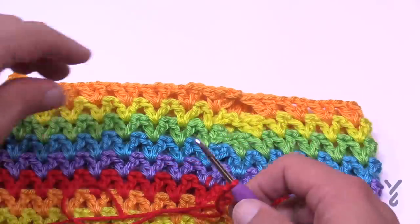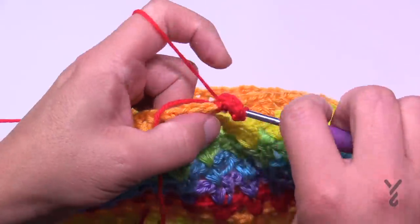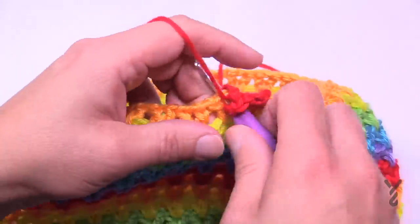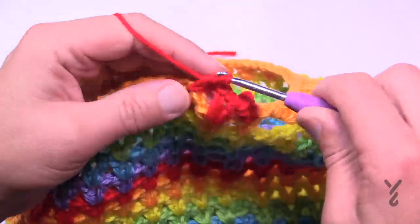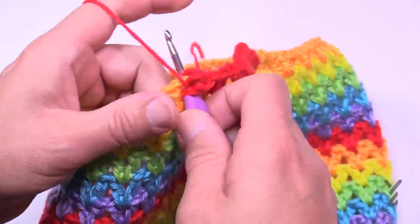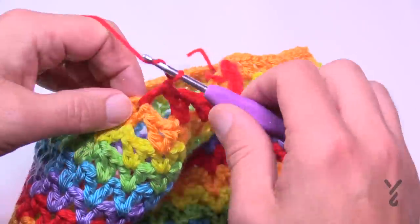Crown round number three: start with your standing double crochet. If last time it was six, this time it's five in a row — the beginning one plus four more. Skip the next V-stitch and jump to the next, then do five in a row. Continue this all the way around. Round number four continues the same pattern: last time five in a row, this time four in a row, then skip one and do four, all the way around.